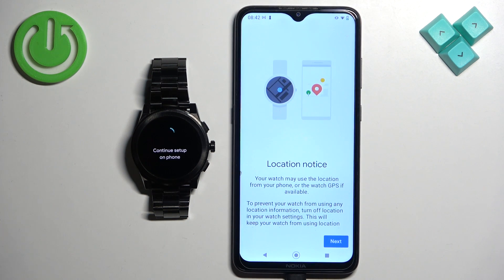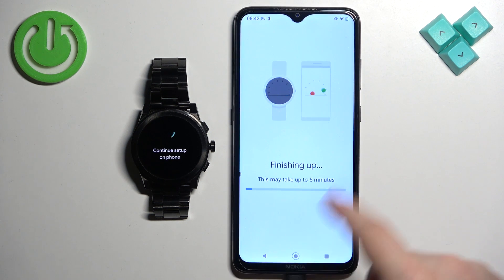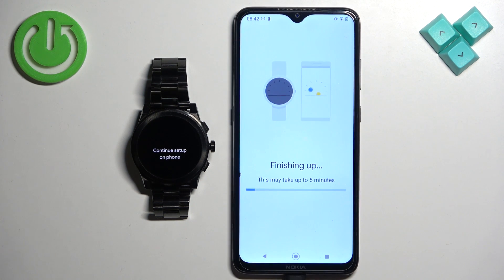Here you can allow permission for location. This is useful if you want to, for example, track your routes when running and cycling on the map. Tap 'Next', and if you see a pop-up, allow the location permission. Once you're done with the permissions, the setup process will continue — wait until it's done.